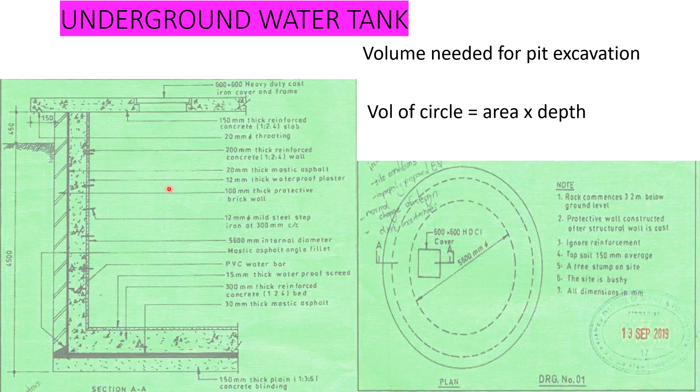This is our plan here — this is our section and this is our plan. As you can see, we have particular elements for the tank. We have the concrete blinding, we have the asphalt, we have the reinforced concrete, and then we have the walls. We have two walls: the protective wall and the structural wall. This one here is the protective wall — it's the brick wall — and this one is the structural wall.